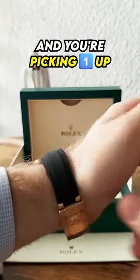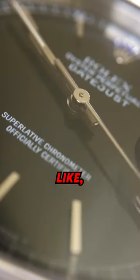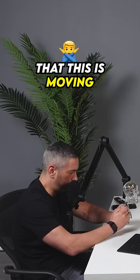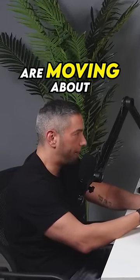If you've never seen a Rolex before and you're picking one up and looking at the hand, how are you going to tell if it's real? The easiest way is: is it ticking or is it sweeping? There's no way you could tell it's moving five to eight times per second. Some of the older ones move slower, and some of the newer ones move about eight times per second.